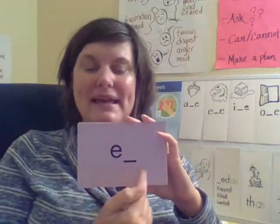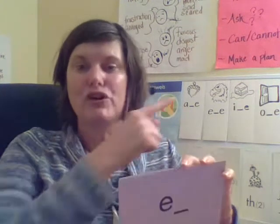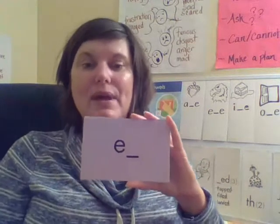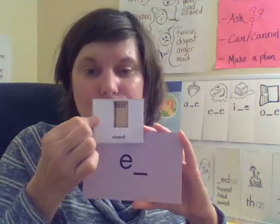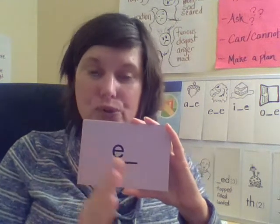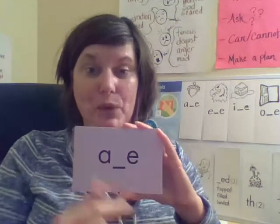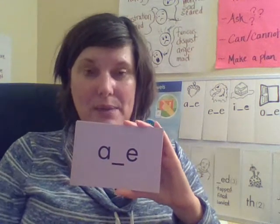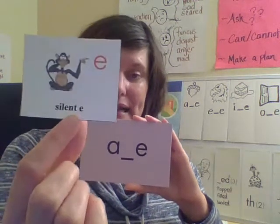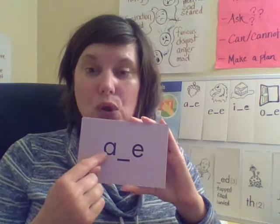'Eh' — show me 'eh,' yes, like the edge of a table. This also is a closed syllable because there's a consonant after the vowel closing the door, so the vowel cannot make its long vowel sound. What do you notice at the end of this spelling pattern? That's right — there's a silent E at the end, which makes the vowel long.